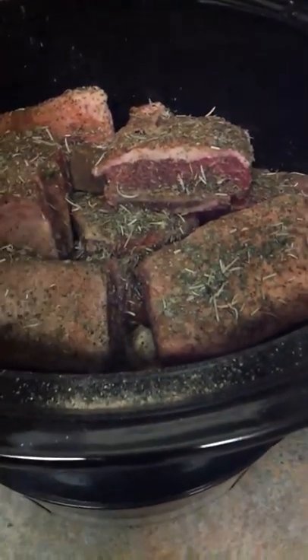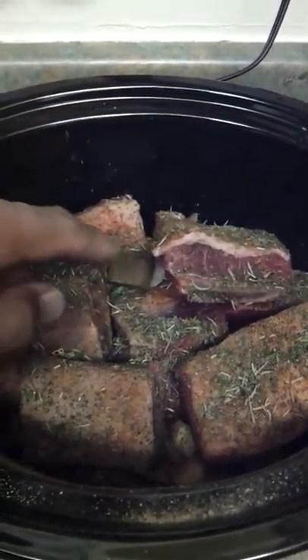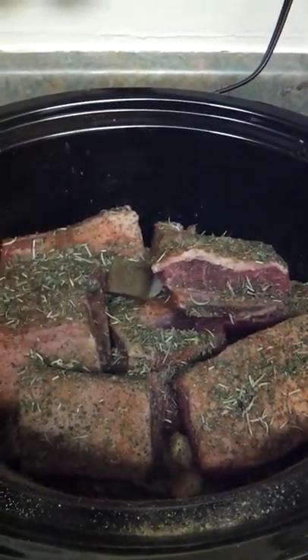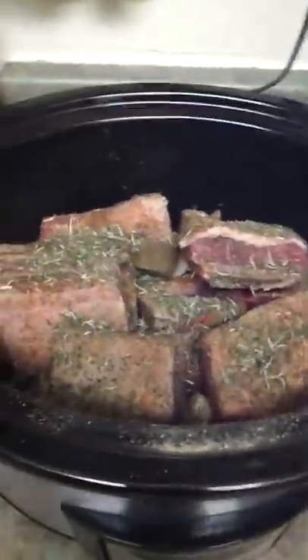These are short beef ribs and they have the bone in. That's a little piece of the beef bouillon. This is going to be so good!